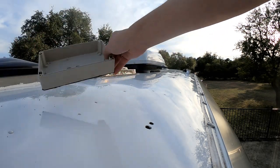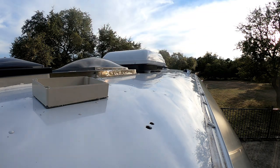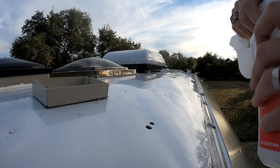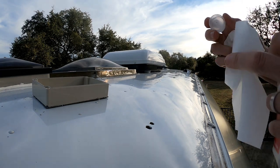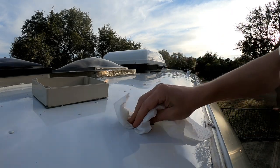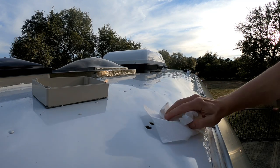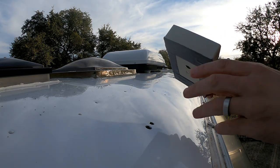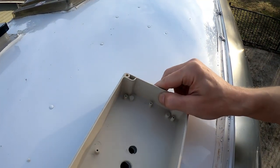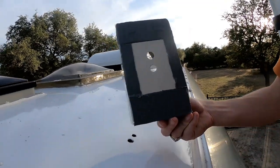I've got the holes drilled in the junction box, so now I'm ready to glue this thing down. I make sure the roof is nice and clean first. I've got the sealant tape on the junction box, so I just peel off the plastic and set it right on there so those holes line up.